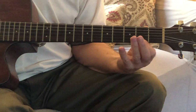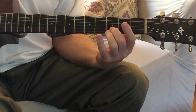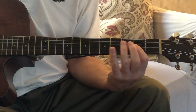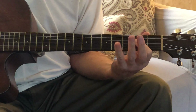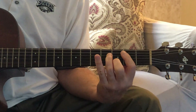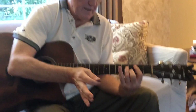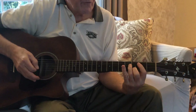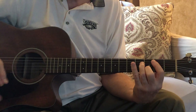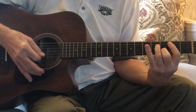String one at fret two - that's an F sharp, checks. String two, fret three - that's a D, checks. String three held down at the bar - that's an A. So B minor seventh has a B, a D, an F sharp, and an A - because the seventh is two steps back from the root note. The root note is B, two steps back is B flat, then A. String four, fret four - that's an F sharp, checks. And the B bass - checks. So you have a B minor seventh here.